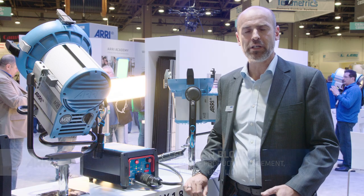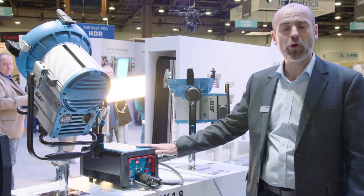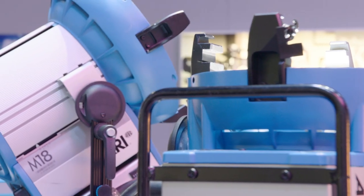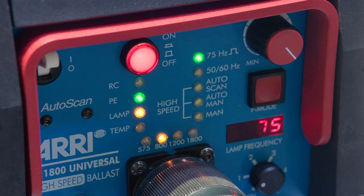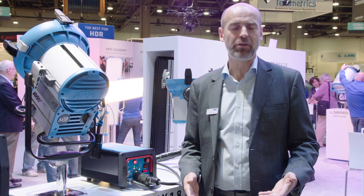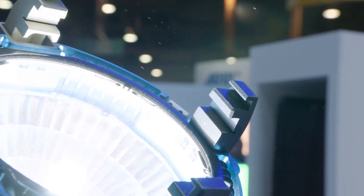The latest innovation — control gear I would like to present today — is the all-new EB-MAX 1.8. It works with all HMI lamp heads between 575 and 1800 watt. At NAB 2015 we proudly presented a new ballast called the EB-12-18, and for the first time it came with an autoscan feature enabling 1800-watt discharge lamps to be operated at 1000 Hz.